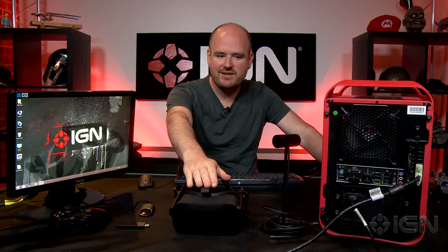So here we have our headset, our sensor, our remote, our Xbox One wireless dongle, and our Xbox One wireless controller. All we have to do is plug those in.